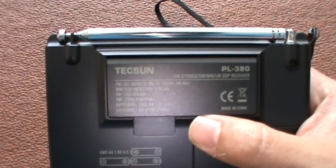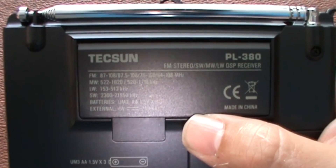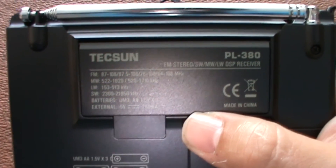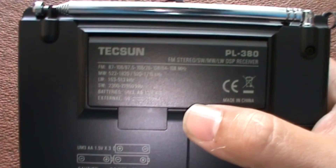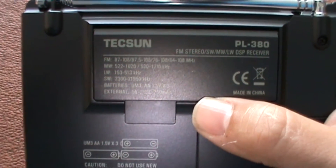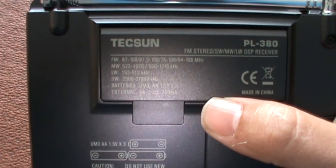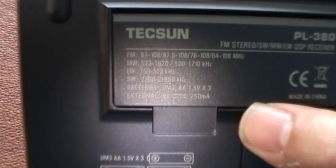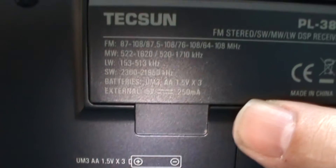It gives you details of the frequencies: FM 87–108, 87.5–108, 76–108, or 64–108 depending on your region. Medium wave 522 to 1620, or 520 to 1710. Long wave 153 to 513. And shortwave 2300 to 21950 — so it's not the entire shortwave band. Powered by three AA batteries.